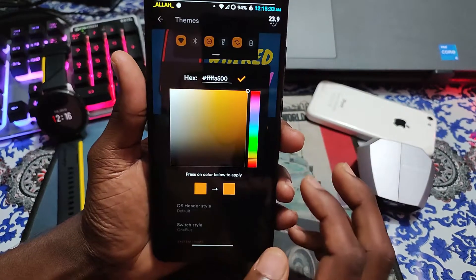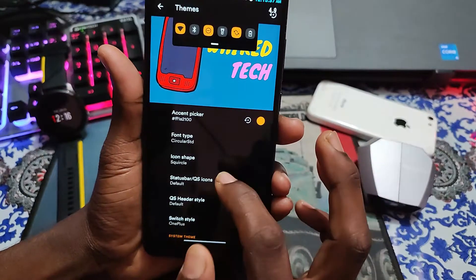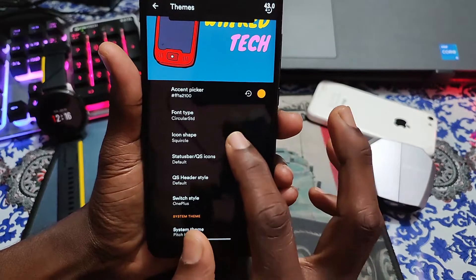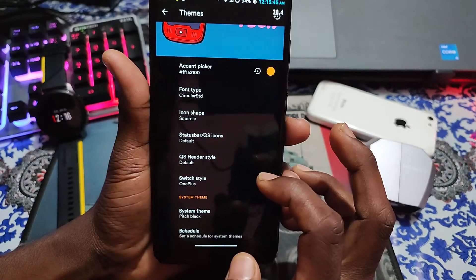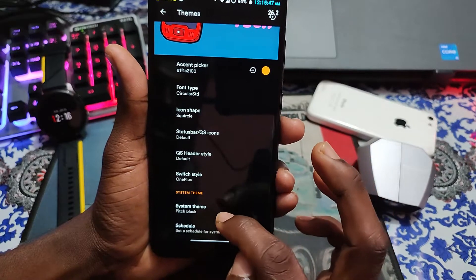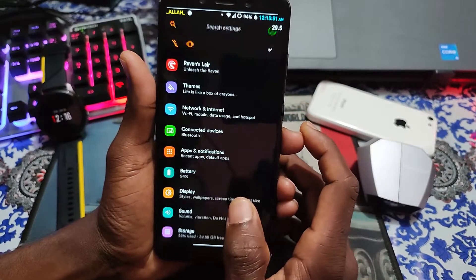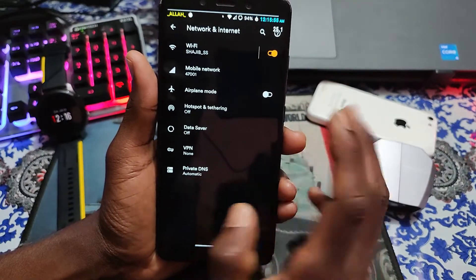Let's see the themes. You can see the accent color picker - my favorite color is already selected. Font type and icon shelf, Corvus icons, server style, Swiss style system theme - I like peach black, that's why I selected it. If you see the network and internet options here, everything will be fine.